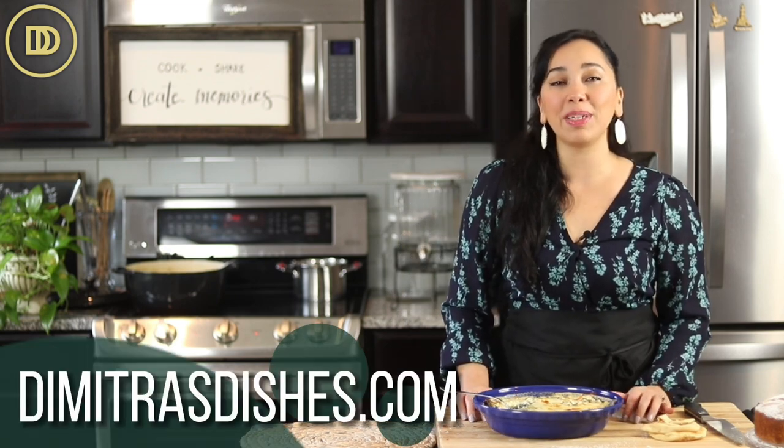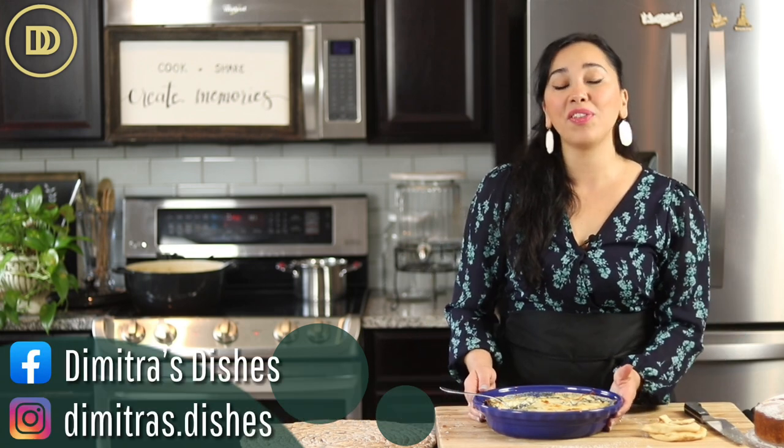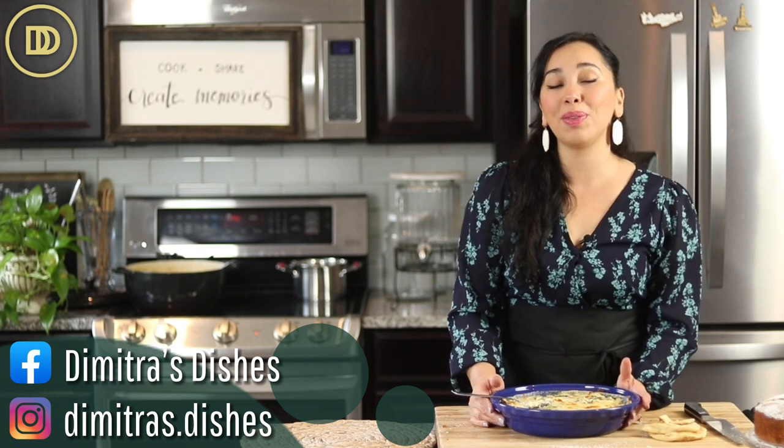The exact measurements are on the website, www.DemetrasDishes.com. Head on over there to print this recipe out. Make it, share pictures with me on Facebook and Instagram, and I'll see you right back here next time with another recipe.